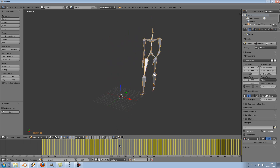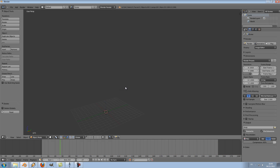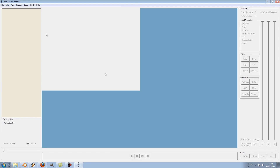The first thing we will need to do is edit it with another free software called BVH Hacker. I will put a link in the description for this one. BVH Hacker will allow you to edit the BVH file so that it's easier to use later.